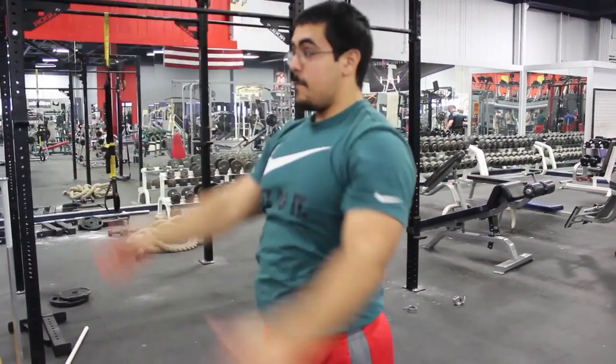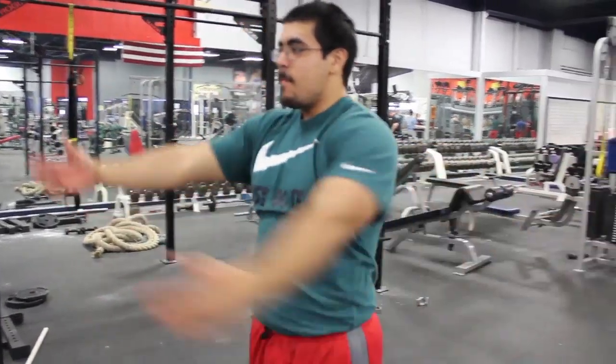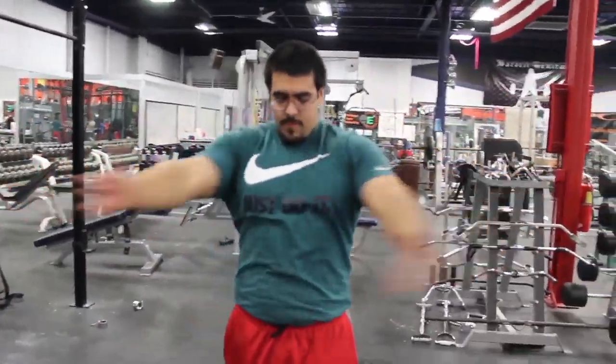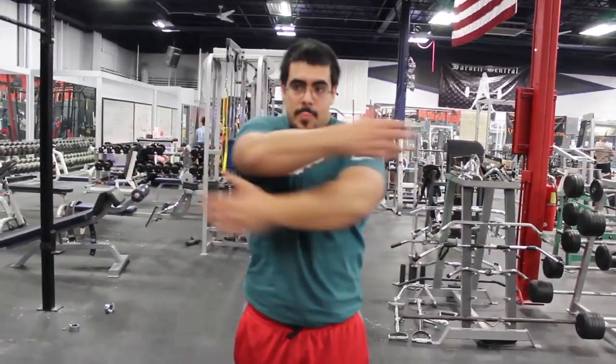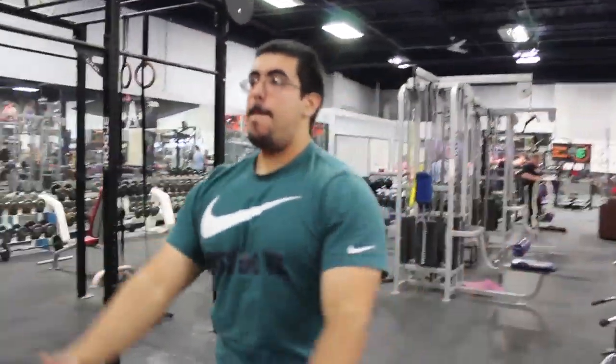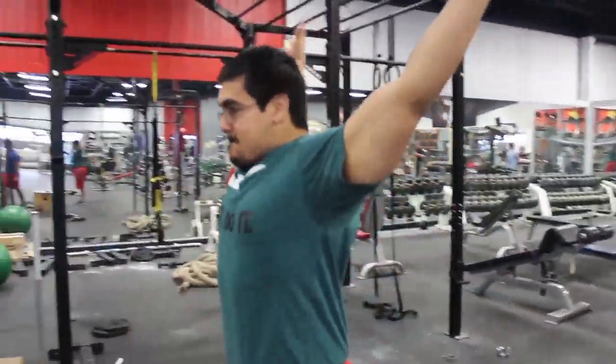After the horizontal raise into lateral adduction, you're gonna do the Michael Phelps arm swings. This is gonna warm up the upper back — the reason we warm up the upper back is for a solid base when it comes to bench press or military press. After that, the next shoulder exercise is gonna be shoulder Ws, which warms up the front delt, very important for military press or bench press.